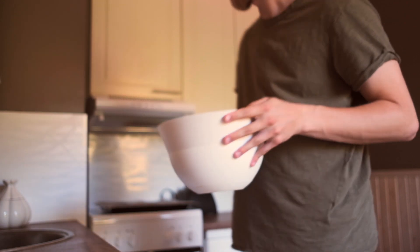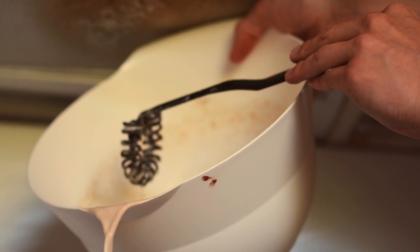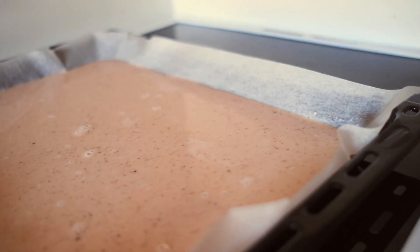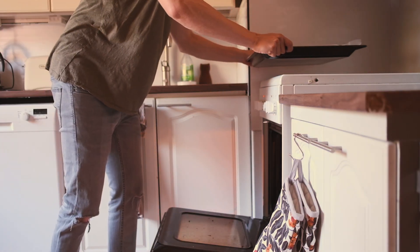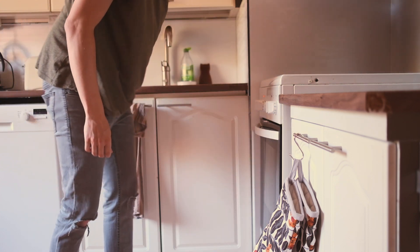Now that this is mixed we're just gonna pour it on the baking tray. Make sure the batter is spread evenly on the baking tray so it will also bake evenly. Let's put this in the oven and I shall answer some of your questions.